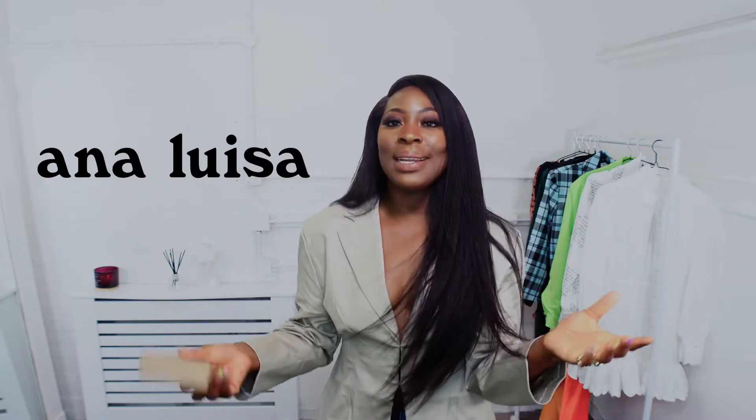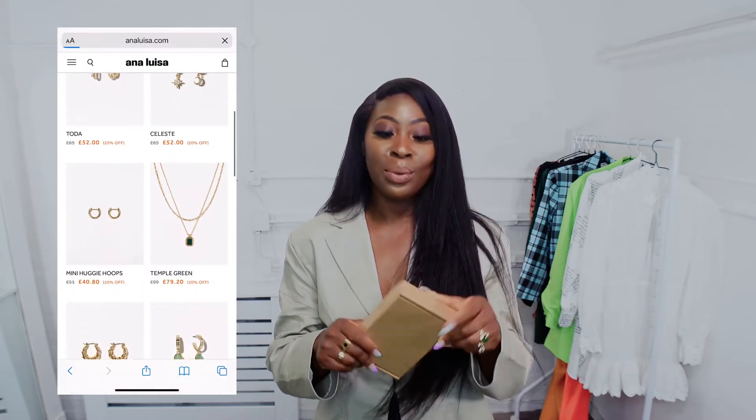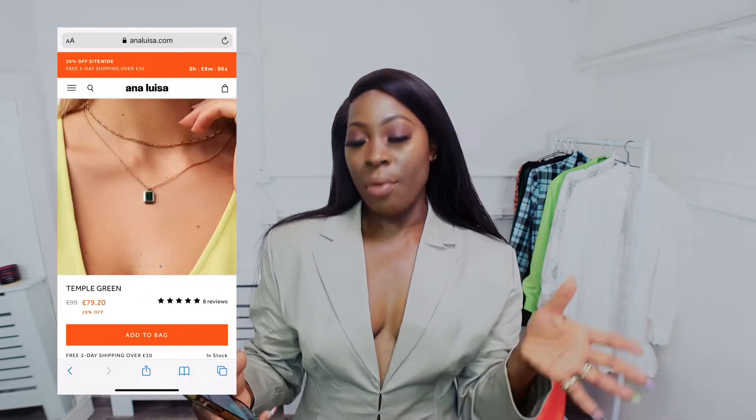Let's get into these jewelry pieces. Anna Luisa — I went on their website and I was pleasantly surprised. They have some really cool jewelry. Just a quick talk about the brand: Anna Luisa is a sustainable jewelry brand. They pride themselves in creating sustainably crafted jewelry pieces at a reasonable price. The products are quite luxurious. Sustainability seems to be the watchword for this brand, from everything I've gathered — from their packaging to the jewelry pieces themselves and how they were created.